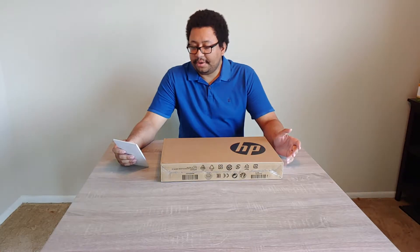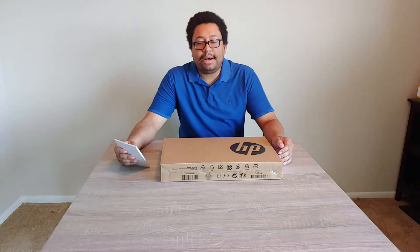Hey, what's up, Rayboy? It's your boy, Chris. And today I'm going to be doing an unboxing video of an HP laptop.